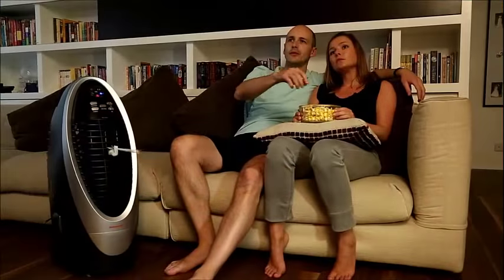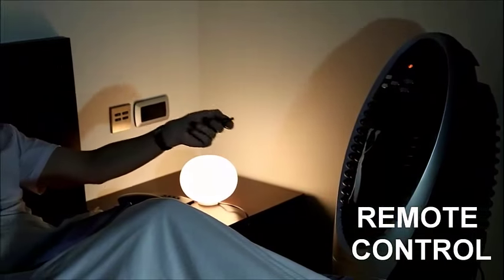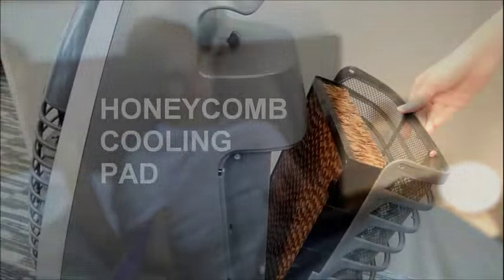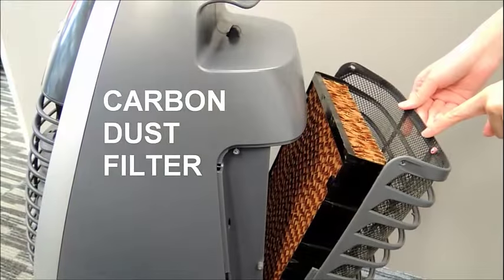Automatic swing louvers can be activated for faster air circulation. There are three fan speeds to choose from, so you can adjust the wind strength according to the room environment. The remote control lets you operate the air cooler from across the room.